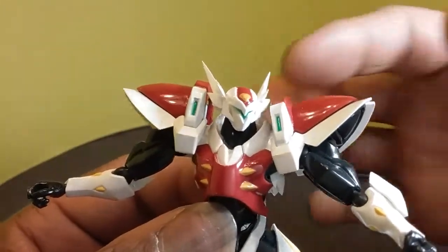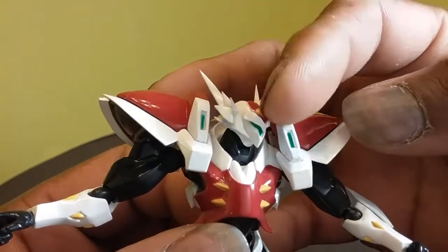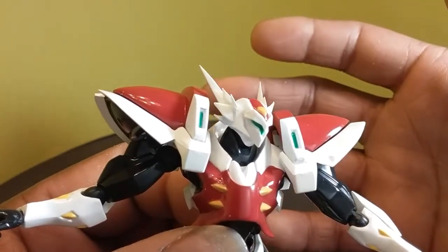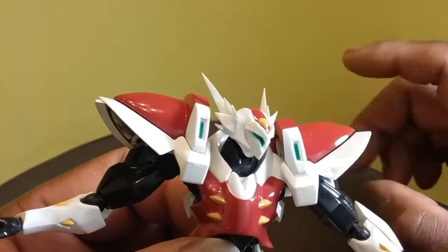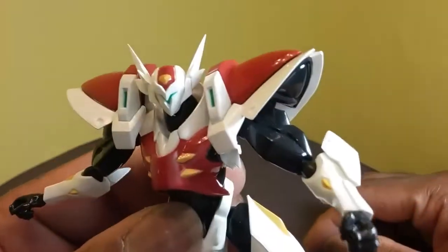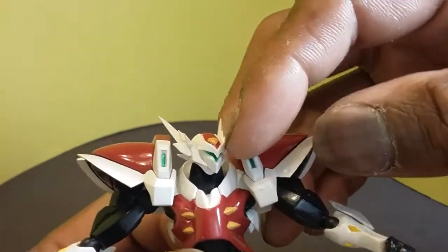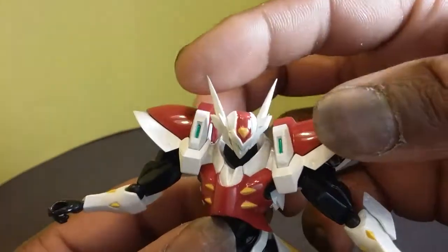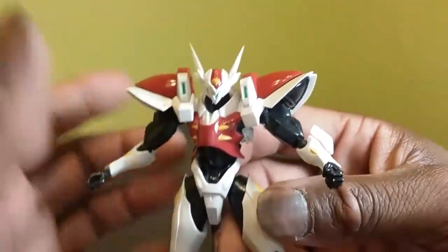Getting into the head sculpt — it looks fine, but I wish they had added some black to differentiate the individual sections of armor plating on the face mask. Maybe made certain bits of armor different shades of white so they stand out more with some shading. Because as it currently stands it kind of all blends together, and the green looks like it's bleeding a little. Some black line work would make it a little more defined. That's a nitpicky thing — I'm not damning the figure to hell for it, but it's something I noticed.